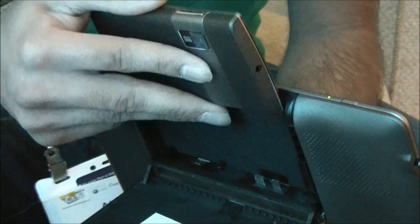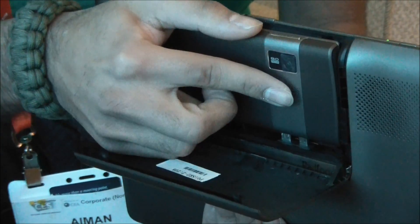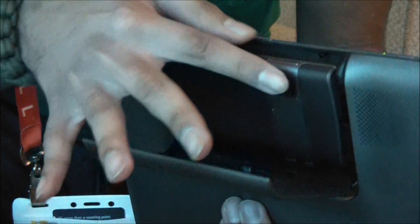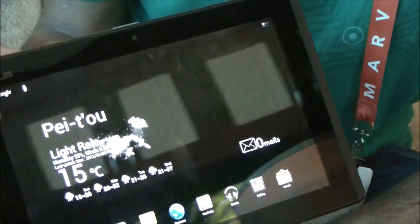We can go ahead and dock this back in. This is still prototype hardware, so it's a little bit tough, and I haven't used this too much before. You just slide it in there — it might take me a second, I'm not so used to this. Oh, I think I had it there. There we go.